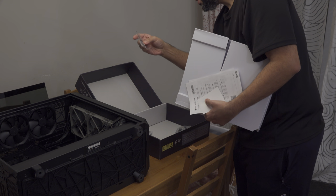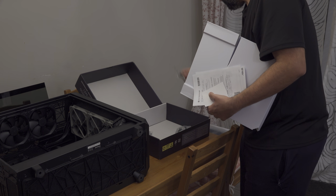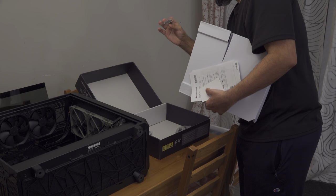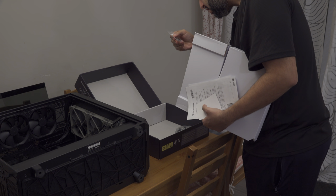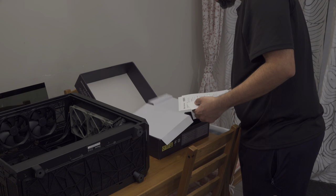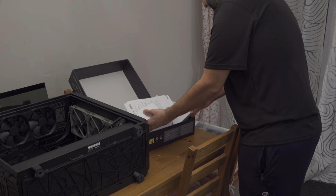This is the ASUS Q-connector — you'll definitely need that for connecting the front panel header. Those look like NVMe screws. That's about it for the unboxing, so let's put this together.